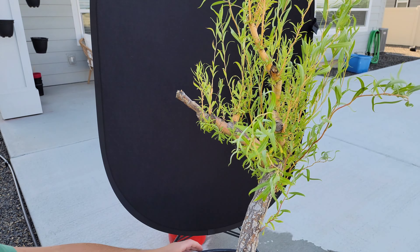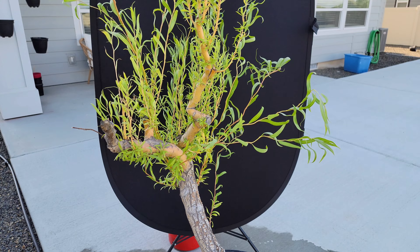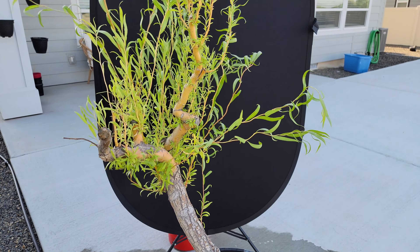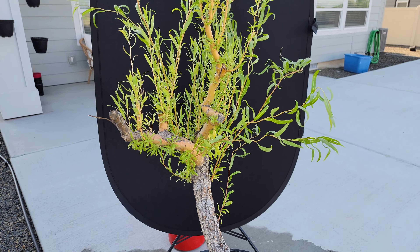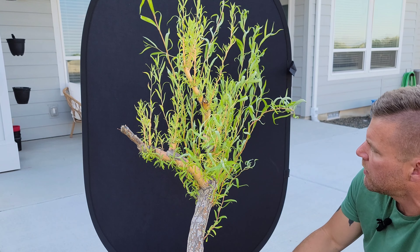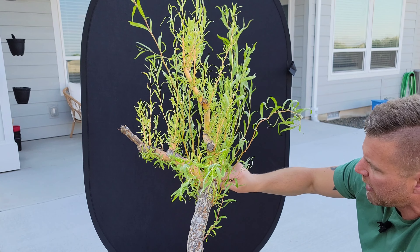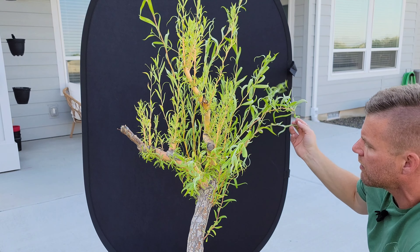Somewhere around February or March I repotted it yet again into some more bonsai soil. It's in a big pot, as you saw earlier, just because the long-term goal with this is to keep it as an outdoor patio-type bonsai in a big pot and let it be big. This angle here is what I'm considering to be the front. I haven't done any structural pruning since I got it back from my friend's yard — I've just been letting it grow. I wanted it to regain a lot of health, and I think it has.